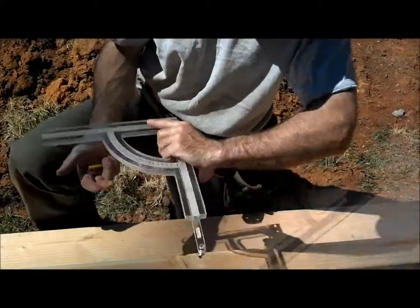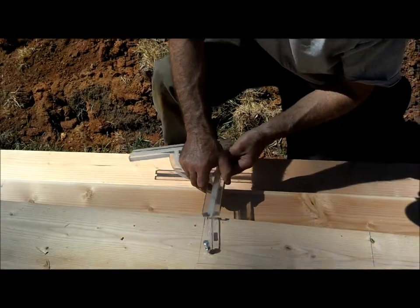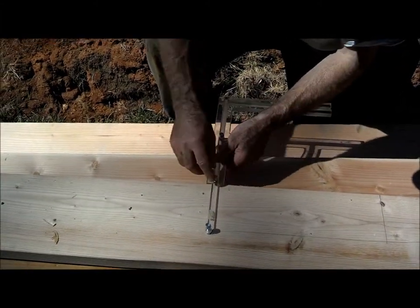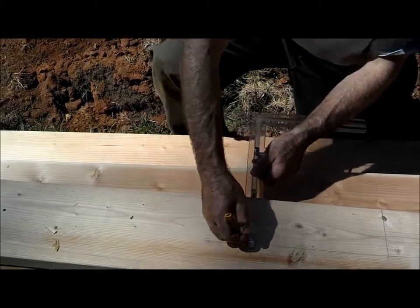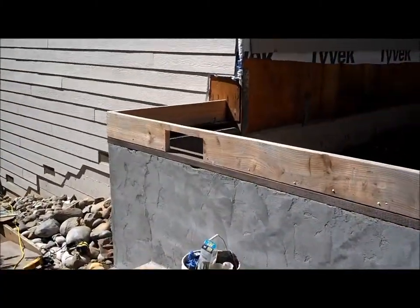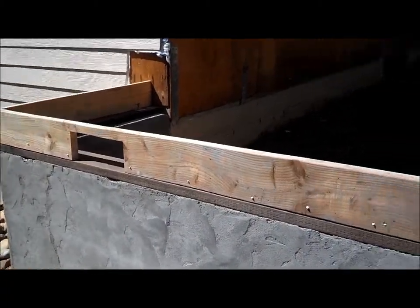Or I could actually offset this to the 5 and 5 eighths and strike right down there. There's my vent — rim joist vents cut. There we go.